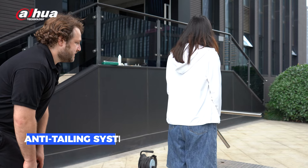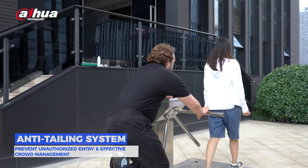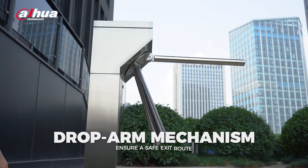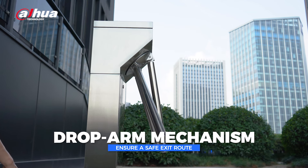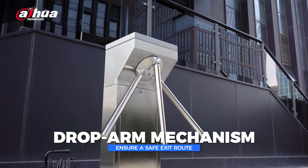Both turnstiles have strong security measures, like an anti-tailing system to prevent unauthorized entry and effective crowd management. In emergencies such as fires or power outages, a drop-arm mechanism automatically activates to ensure a safe exit route.